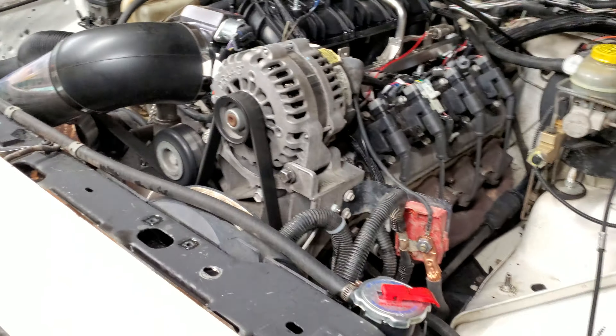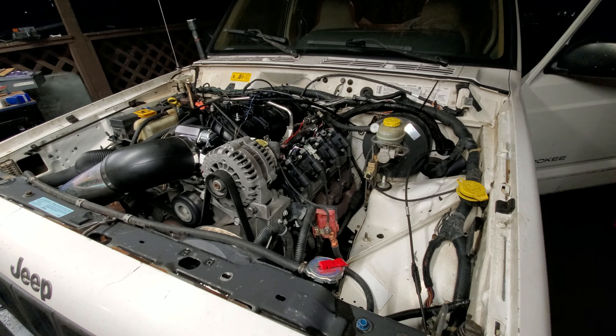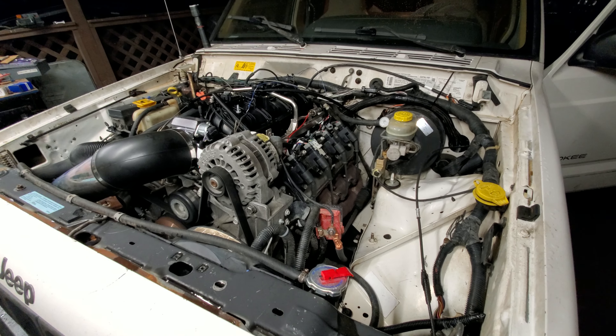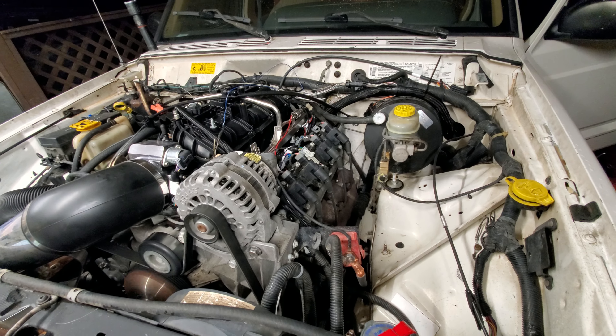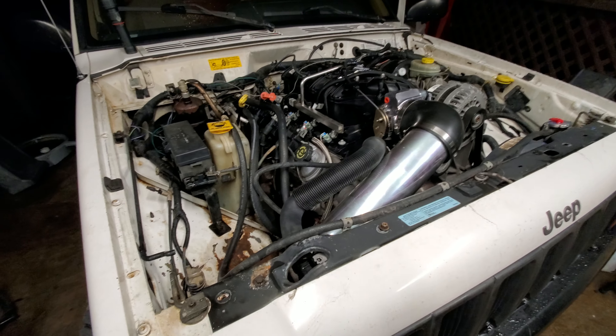This is a 6-liter XJ. It's got a 4L60 and I think a NV243 transfer case. It's the electronics AutoTrac, like the ones out of like a 2000 Silverado.